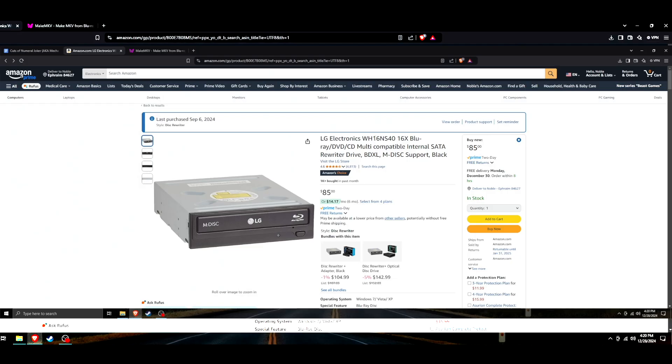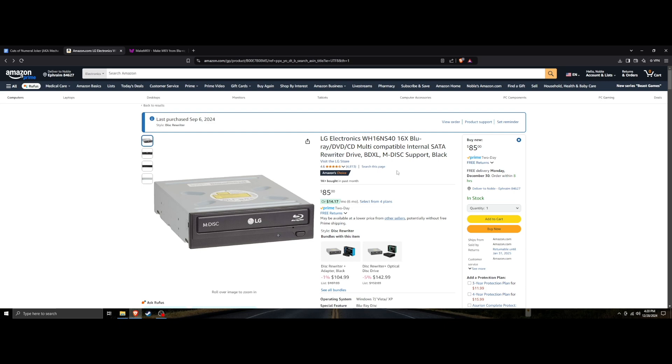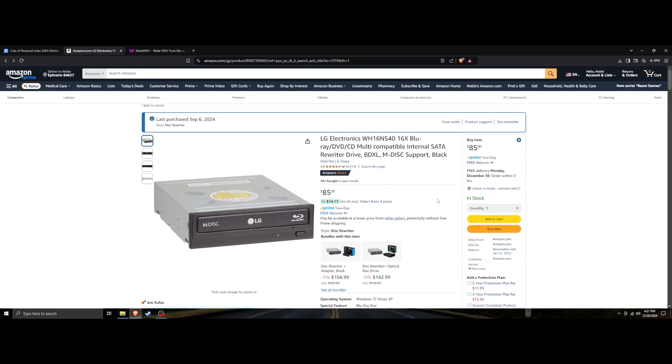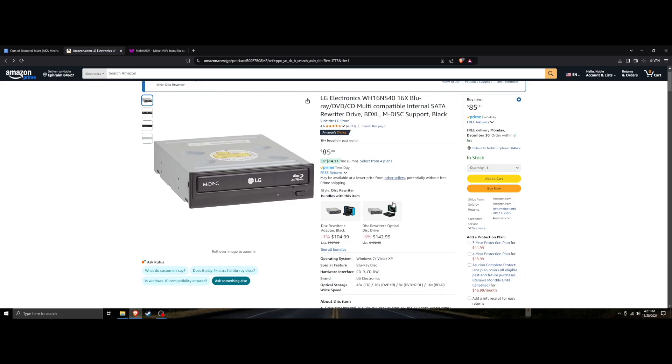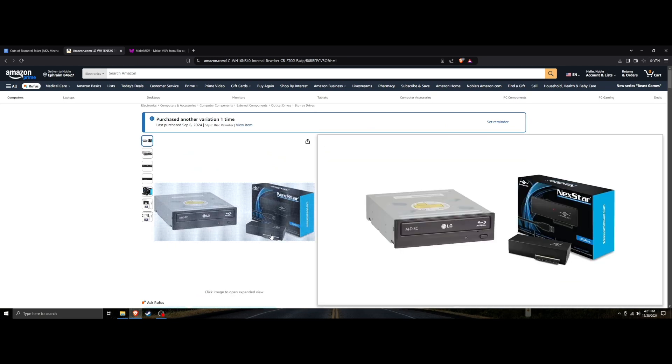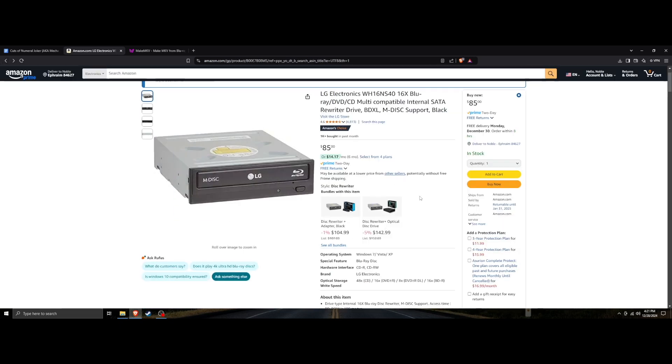First you need to get a disc drive. I got the LG Electronics WH16NS40. This is honestly the easiest one to work with in my opinion — there are some more expensive ones but this one's cheap. I even bought it used in the 'Very Good' condition on Amazon and got a discount. If you have a drive bay in your computer, just pop it in. Most people don't these days, so you need to buy a SATA enclosure or an adapter cable that plugs USB into your computer.